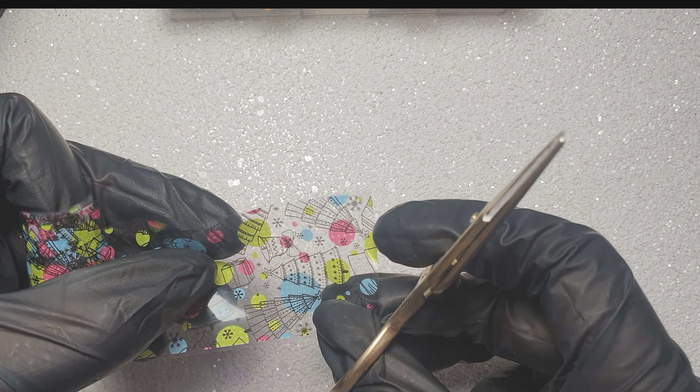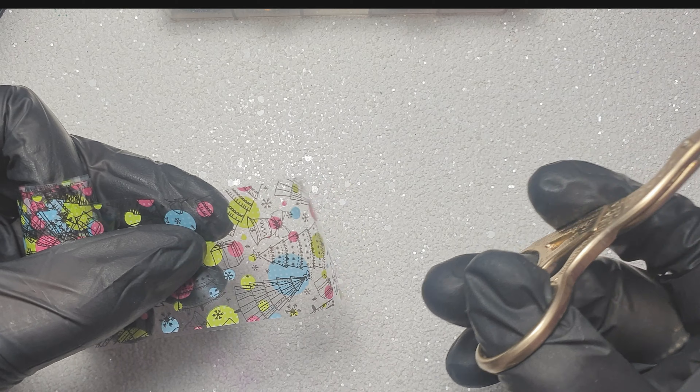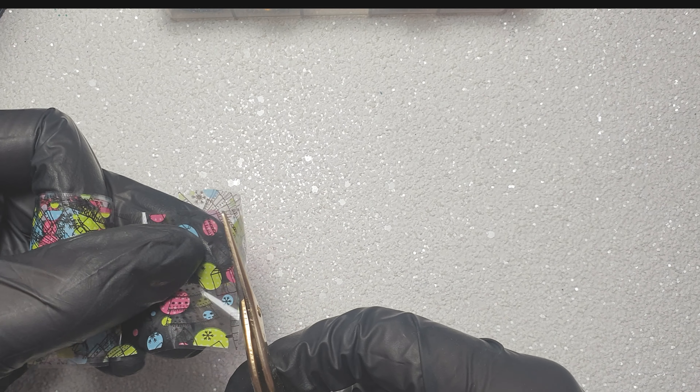I'm just going to cut out a small section of the foil. I like to cut the foil slightly bigger than what I need, just so I've got something to hold on to and so I can play around with how to position it.